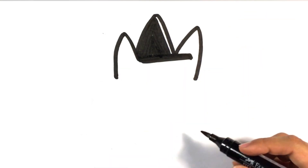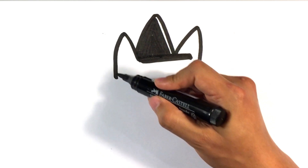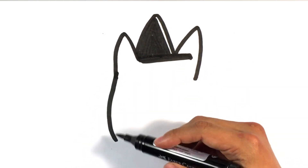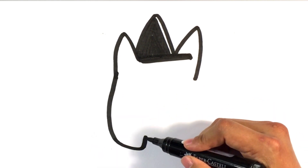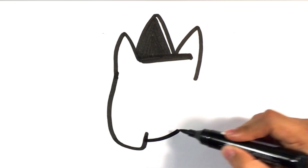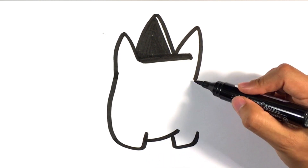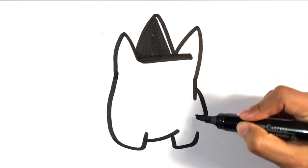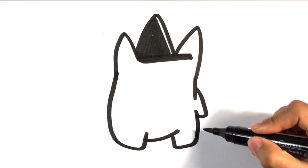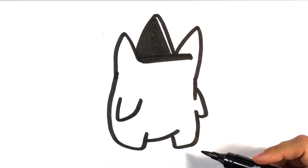I'm going to shade in that hat, except I'm going to leave a little sliver at the end. Now the back of the cat's body. Foot. Other foot. Arm. Other arm.